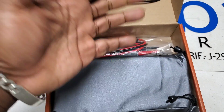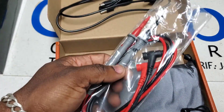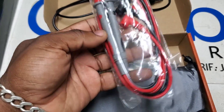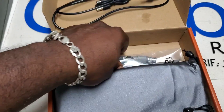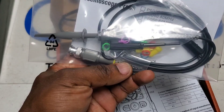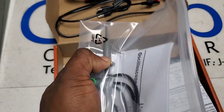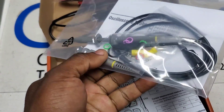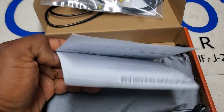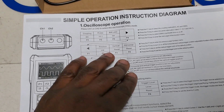It also has USB charging. One thing I'll say about the first one — I've never had to charge the battery since I got it, and I use it a lot. You don't have to worry about changing batteries. We also have the standard multimeter leads, a BNC oscilloscope lead with alligator clips, and a quick start guide. This is a two-channel unit — the previous one was single-channel, so that's a big improvement.